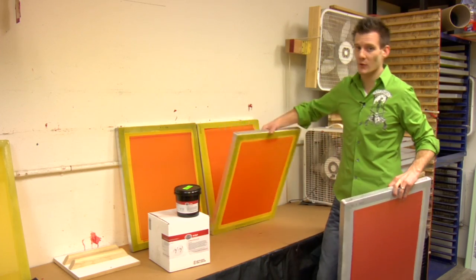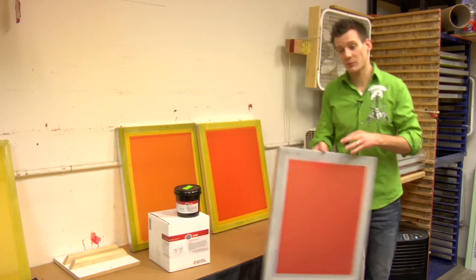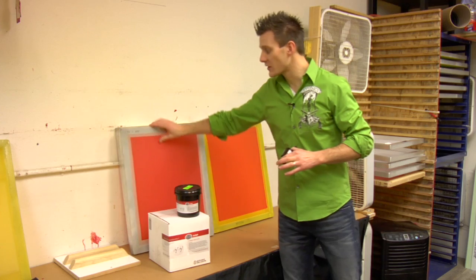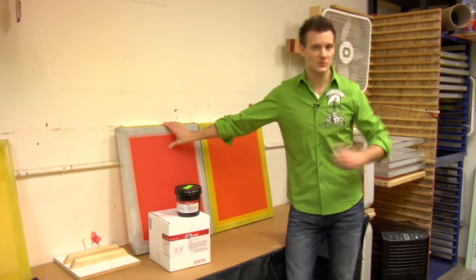It coats low white mesh screens very nicely, as well as high mesh 283-05 yellow mesh like this. So whether you're using water-based or Plastisol prints, this is a much thinner emulsion, so you're not going to get a really thick stencil out of it, but it works great for most print runs.